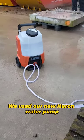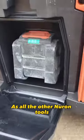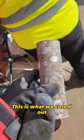For water supply we used our new Neuron water pump, which takes the exact same battery as all the other Neuron tools. This is what we cored out going straight through the rebar.